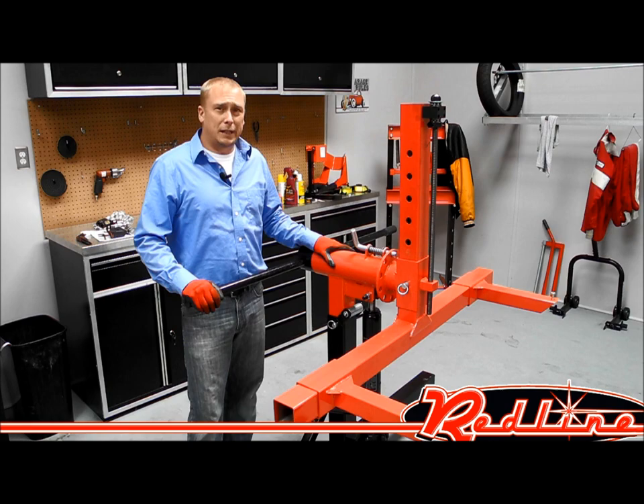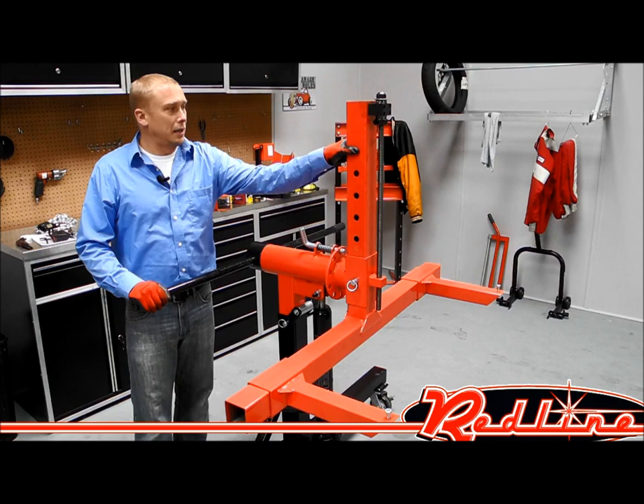Hi, I'm Dustin with Redline Engineering, redlinestands.com. Today we're going to go over our ROT3K — this is our 3,000 pound auto body rotisserie.